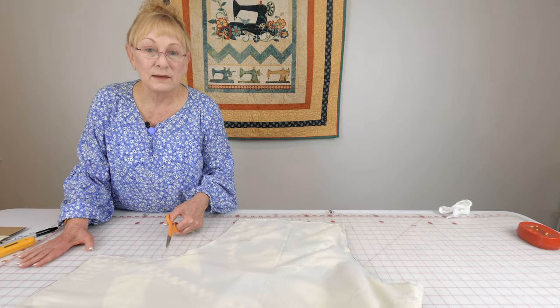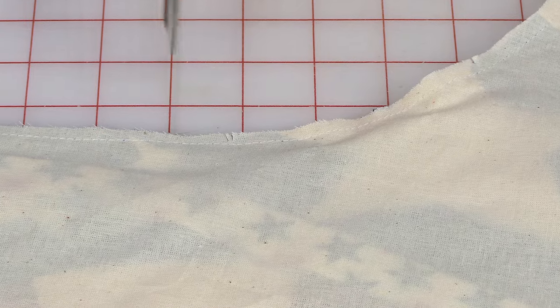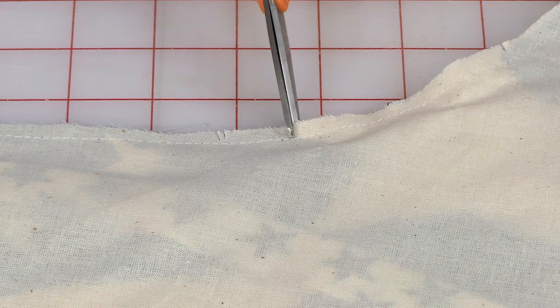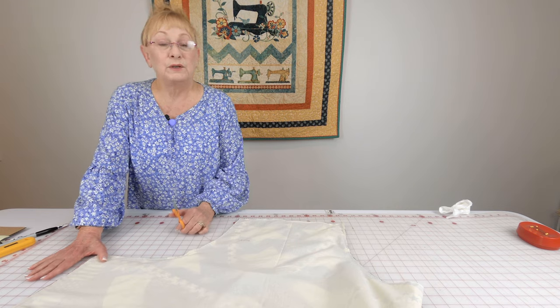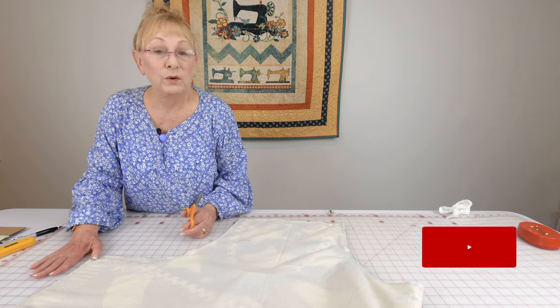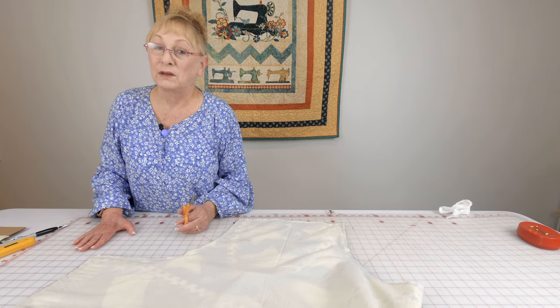On the two curved areas under the armpit, cut little slits — make sure you don't cut through your stitch line, but clip fairly close to it. Also do these clips on the two lower curved corners of the apron. When you cut these little slits it helps those curves lay really flat.